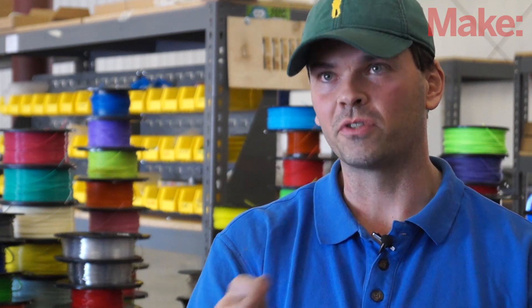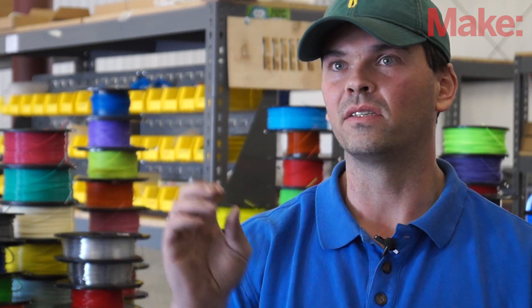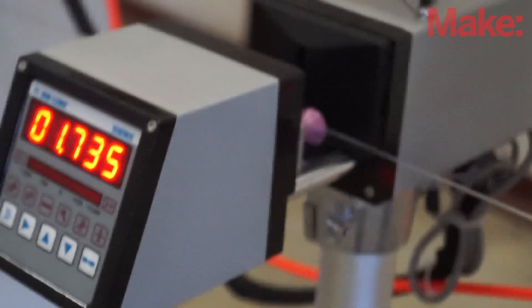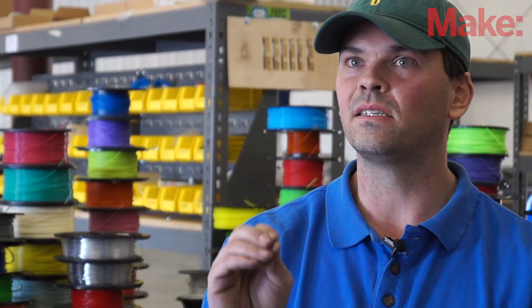If you want 2.85mm, you pull slower. That's going to make the filament smaller or bigger. So how you control the tractor system is how the diameter comes off the machine. If you have a consistent diameter, you know you have your process right.